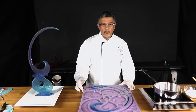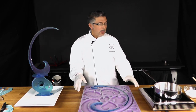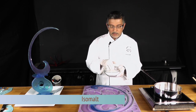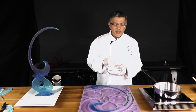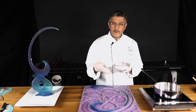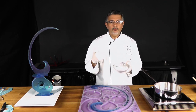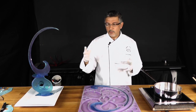We are going to use isomalt first and then I will explain how to do it with sugar. Isomalt is the sugar substitute that is widely used in professional competitions. It's really resistant to humidity — not 100% resistant, but it lets you work on very rainy days, something you don't really want to do when working with sugar. Humidity is an enemy of sugar showpieces.